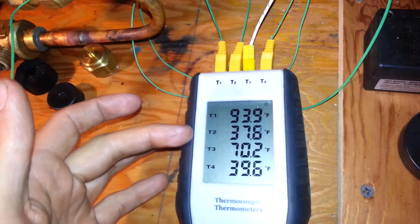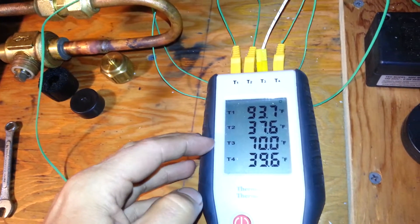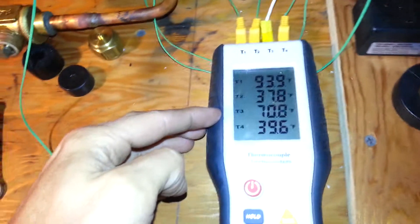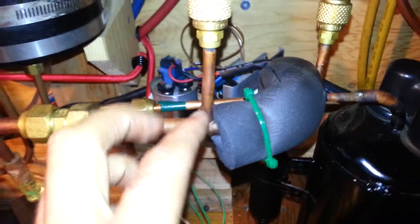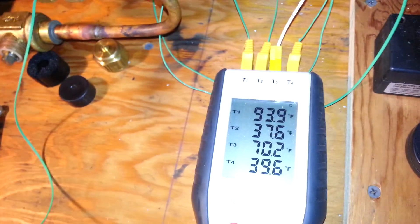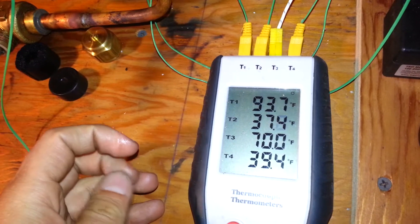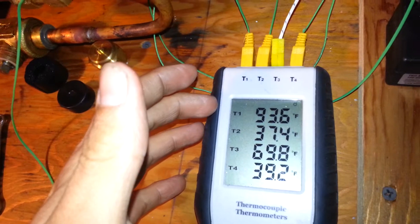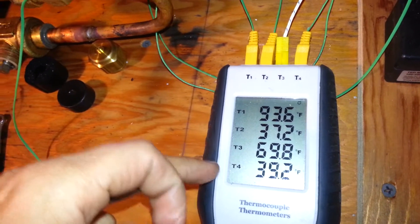Something of note here: discharge pressure, or temperature off the compressor — the second one here is in the accumulator, so that's medium pressure, medium temperature as well. The third one is coming off of the evaporator, so that's our low pressure, and you can see how warm it is right now — there's a lot of superheat. The final one there is the suction taken right before the compressor. That's going right back to the compressor. Even though I'm getting an obscene amount of superheat off the evaporator and it's not doing a lot of cooling right now, what's actually going back to the compressor is still very low temperature — damn near saturated vapor.